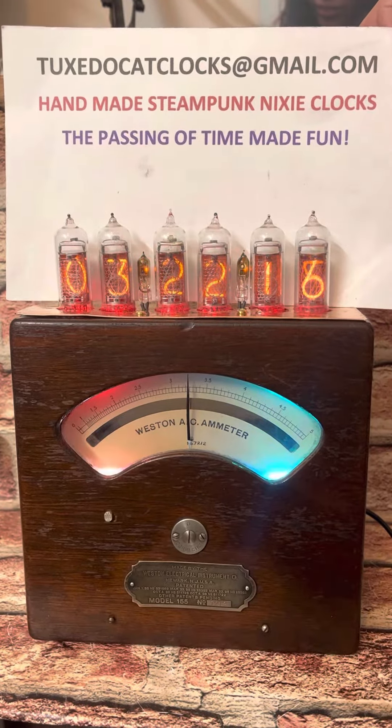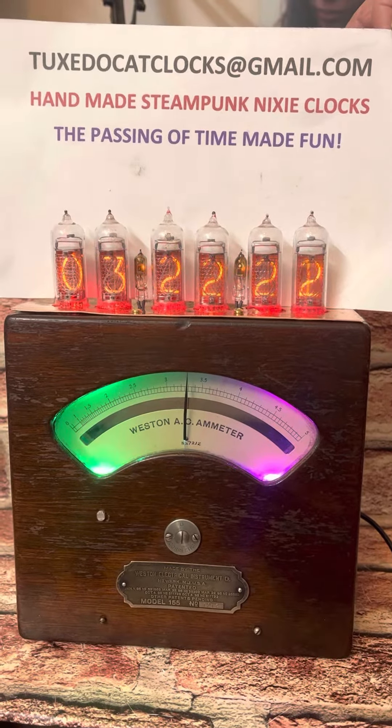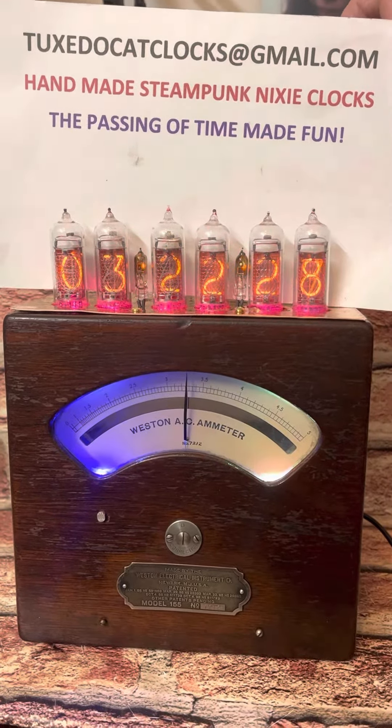Now for an oldie but a really goodie, and this one is really, really good. That's our email if you'd like to get in touch with us directly and save yourself some money off eBay. Take it away, please.